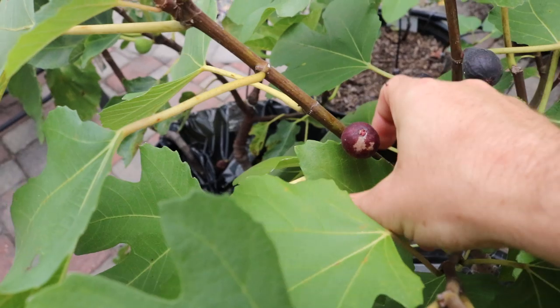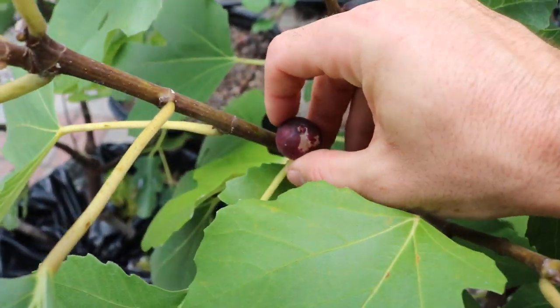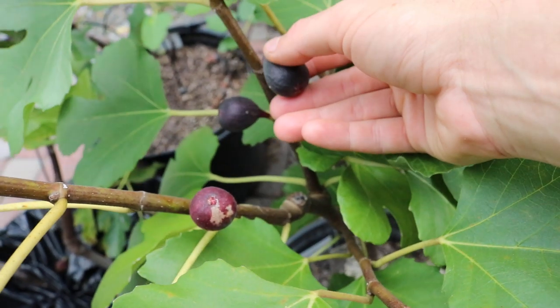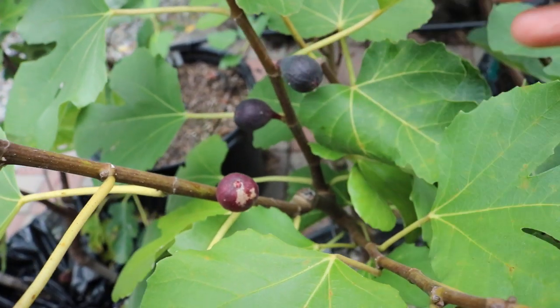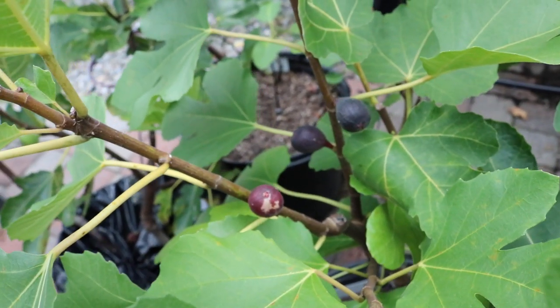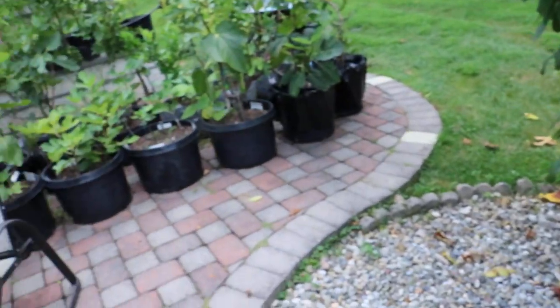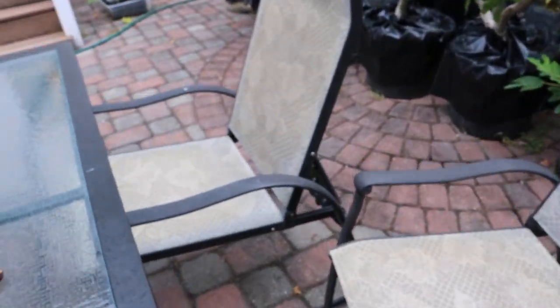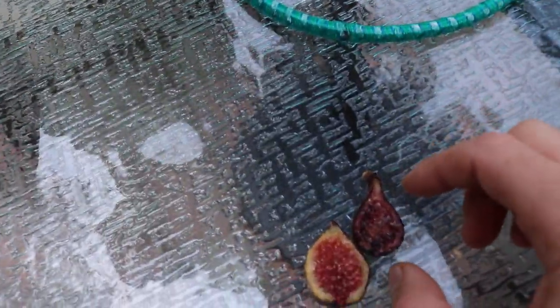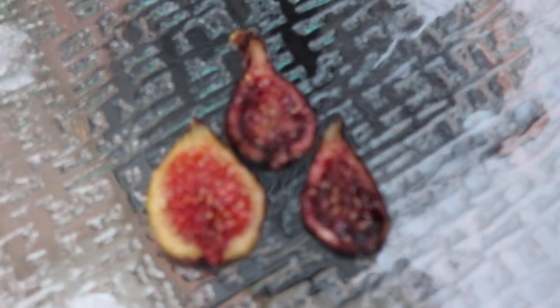It goes from this red stage here — first they're green, then they go red. Once they start going red, to the day that I can pick them, and then the day that they start drying is a very short period of time. I would say only six or seven days, and this thing's already drying on the tree. And I think that's kind of what we have over here — this fig is now starting to dry. Obviously not anywhere close to the fully dried state, but definitely in a really awesome position.